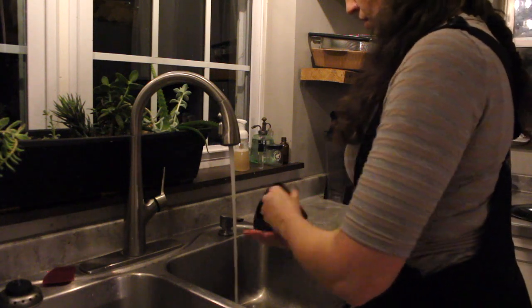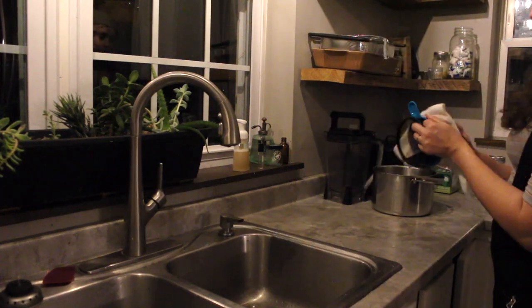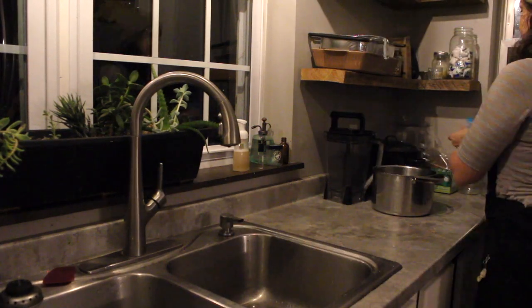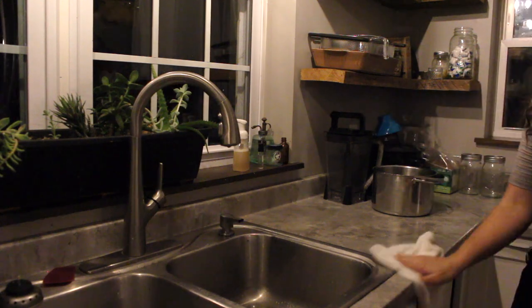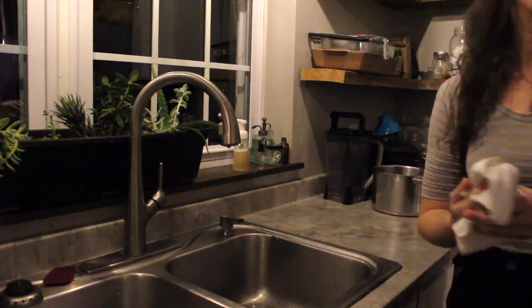So there you have it, friends. That is our milking routine, both morning and evening. If you have any questions, feel free to leave them in a comment below. Be sure to subscribe for more modern homesteading and simple farmhouse life. I will see you guys next time.